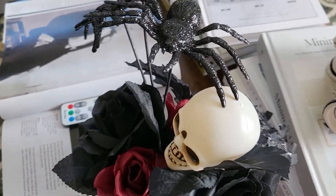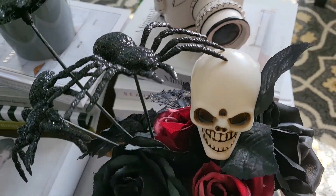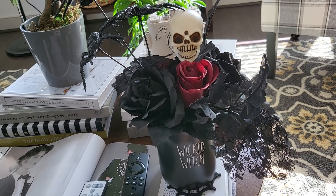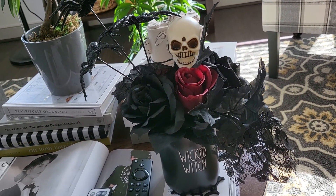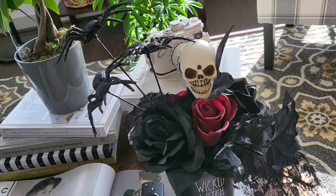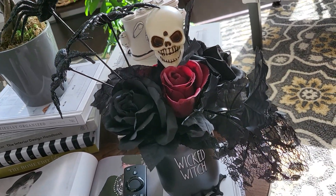I think it turned out really nice, even from behind. All the spaces are pretty much covered — I'm not a florist, but I think it turned out nice. It gave a use for this cup, and all the flowers that were just laying in a container I put them to use.